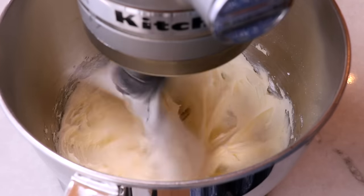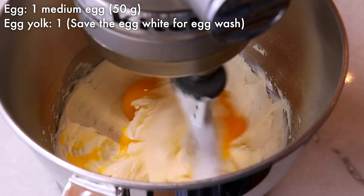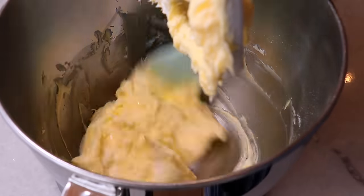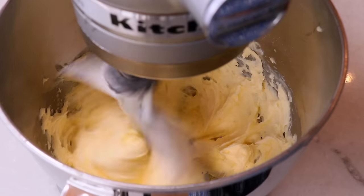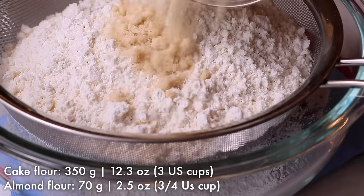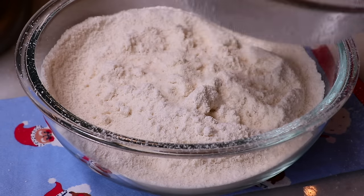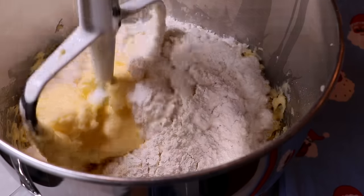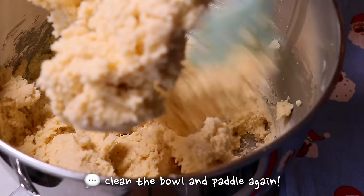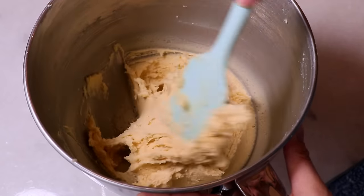Add whole egg and yolk and mix. At first it looks separated, but keep mixing and it will look nice and smooth. Sift cake flour and almond flour together and add that into the bowl and mix until they are evenly incorporated. Check one last time to see if the dough is even and it's done.